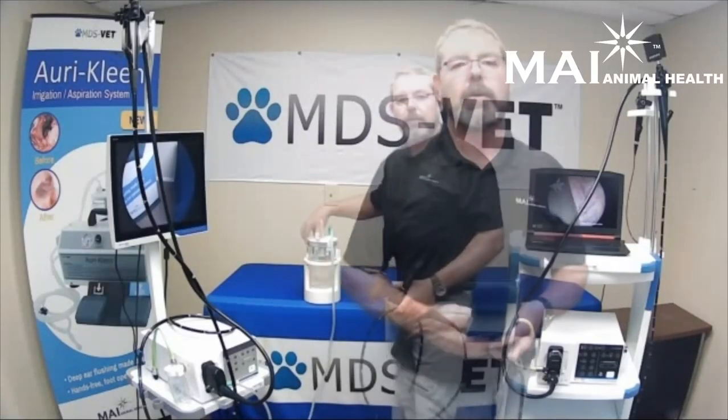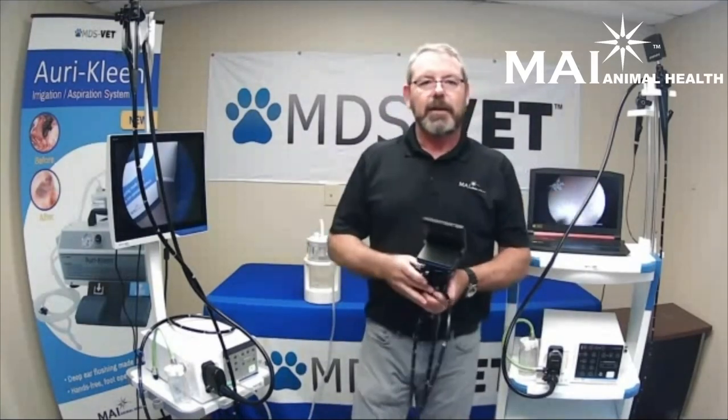Thanks again for visiting our booth. For any questions, go to MDSVet.com or MAIAnimalHealth.com.